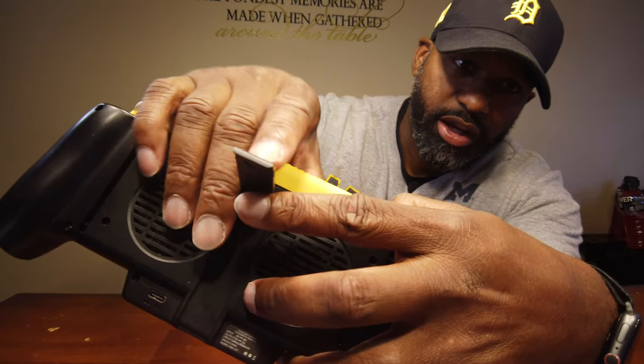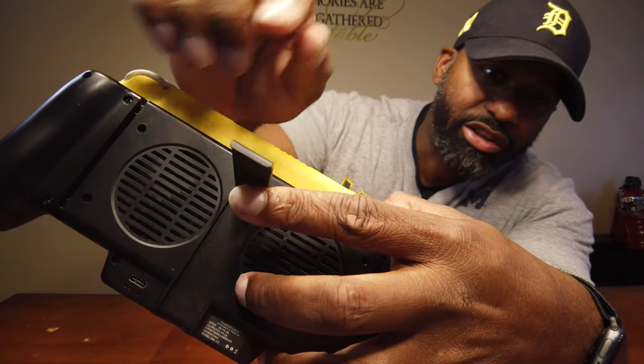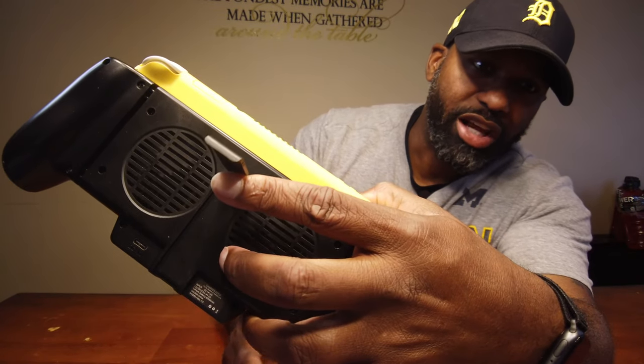It would be nice if they had put a little rubber tab or something on the bottom to get some grip. On a smooth surface it just slides everywhere — I just tapped it a little bit and it slid across the table. I wish they had put a little rubber piece right there on the bottom for the kickstand mode.